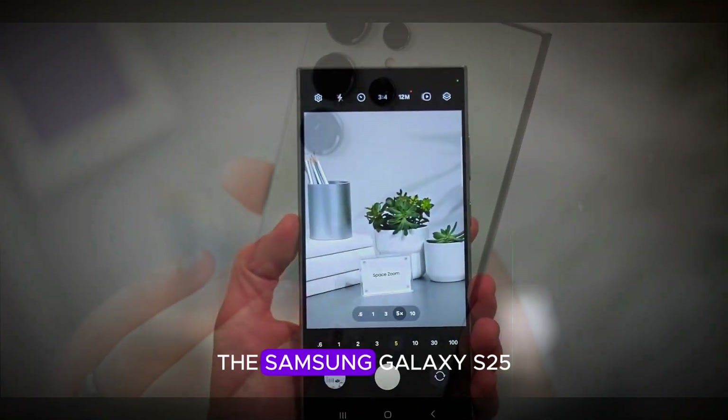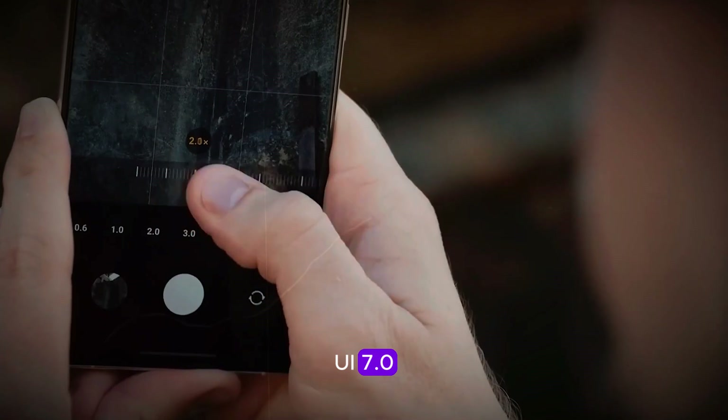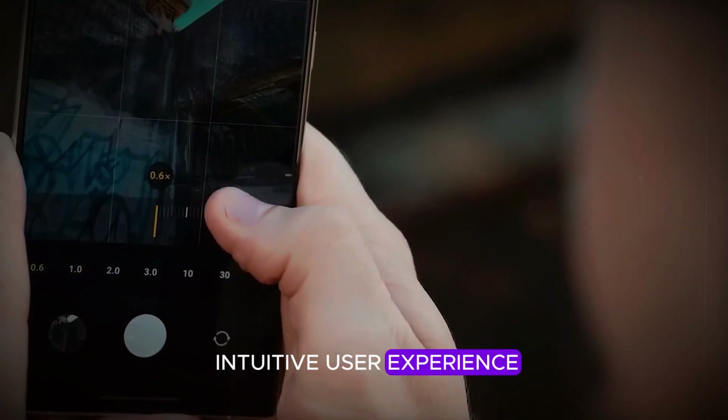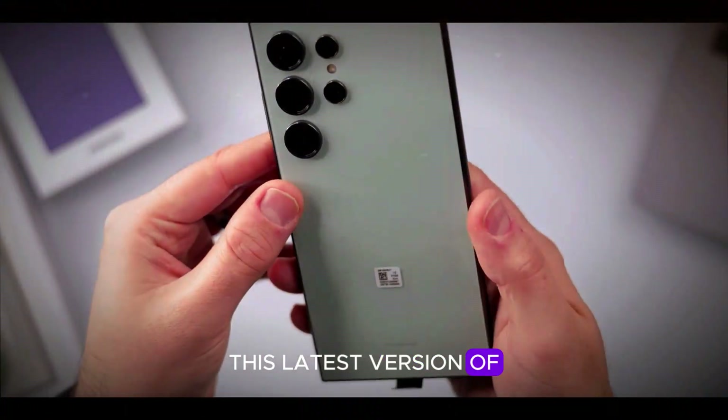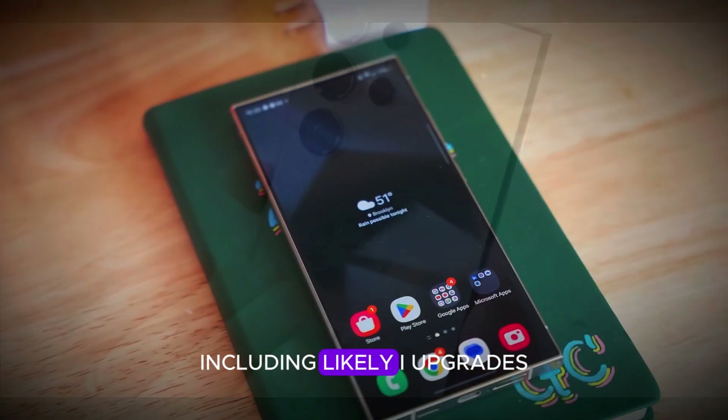Under the hood, the Samsung Galaxy S25 Ultra runs on the next-gen One UI 7.0, providing a smooth and intuitive user experience. This latest version of Samsung's user interface is expected to bring several enhancements, including likely AI upgrades.